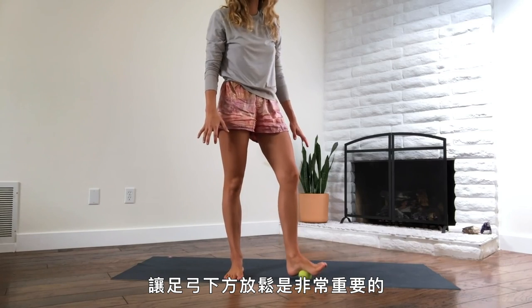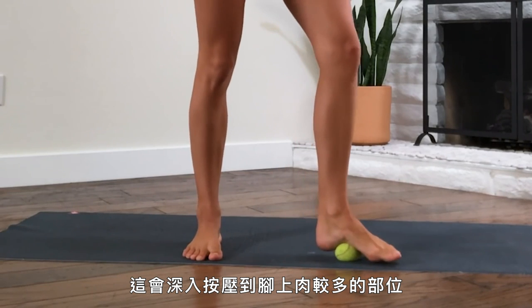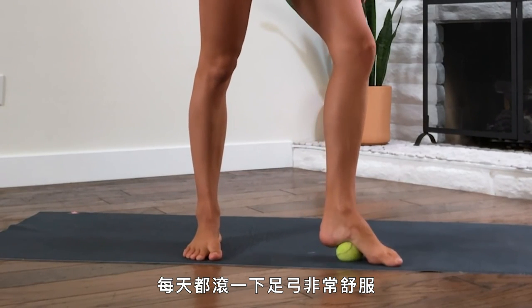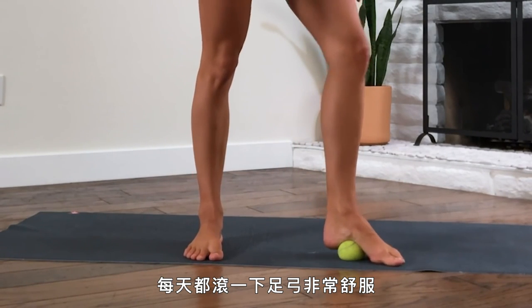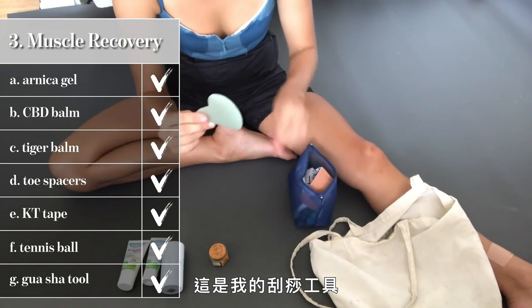Next is the best invention ever made — the tennis ball. It's so important to roll out the bottom of your arches. It gets deep into the meaty part of your foot, feels so good on the arch, and keeps your foot from being overly tight, fatigued, or tweaking in different areas.